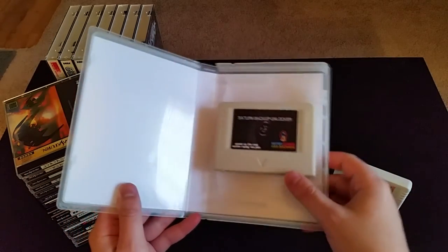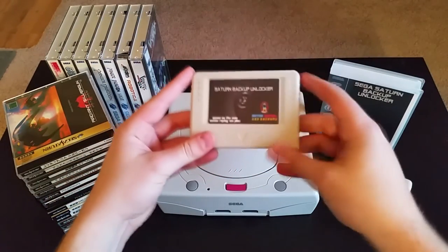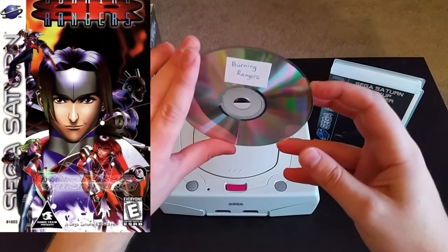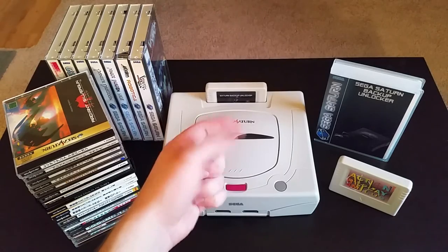So technically speaking, as long as you have a cartridge with Pseudo Saturn installed on it, you'll never have to buy another Sega Saturn game. But I mostly just use it for some of the more expensive games. Good example — the American release of Burning Rangers is worth several hundred dollars nowadays. So instead, I just downloaded the game, burned it to a disc, and with Pseudo Saturn, my problem is solved.